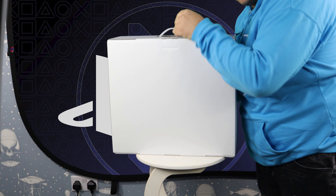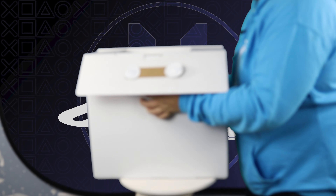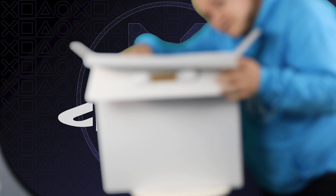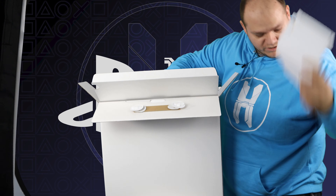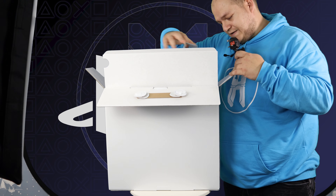We have another box. Opening up here, first of all we've got another box inside another box. We've got instructions — never going to read them — and a power cable, as you'd expect.